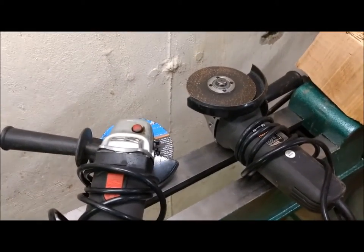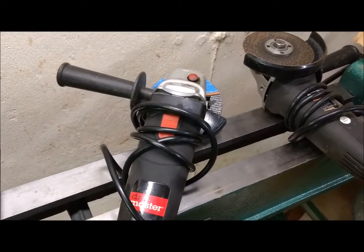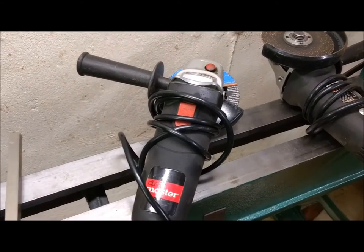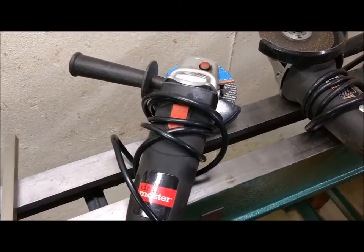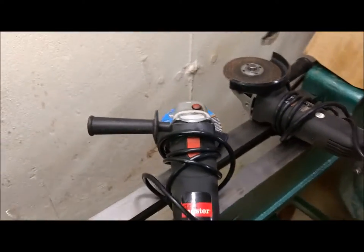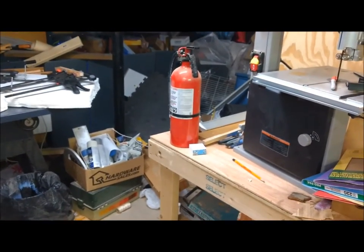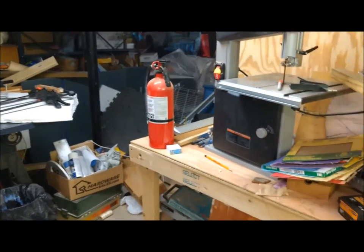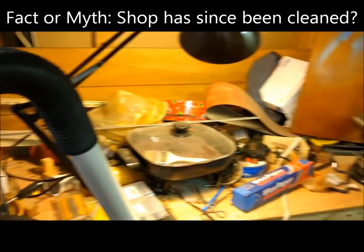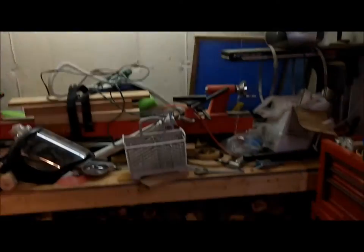I had to do three steps: cut, deburr or grind, then sand. On metal you often have to clean it up first — so sand it, cut it, grind it, weld it, grind it, weld it, grind it, repeat. But it works out. Over there I do have a fire extinguisher — I even brought it up off the floor. Here's the rest of my messy shop — got some pen blanks up there.